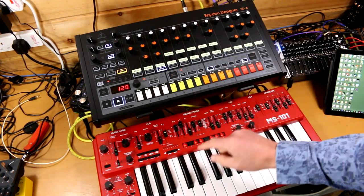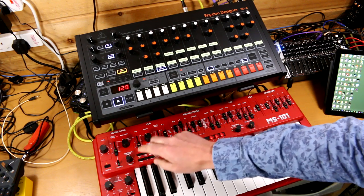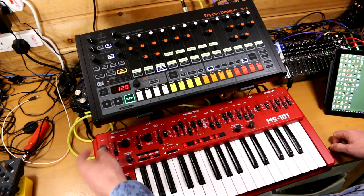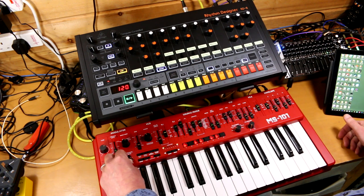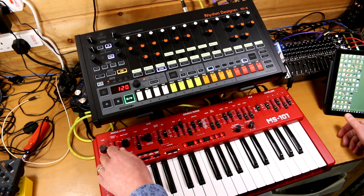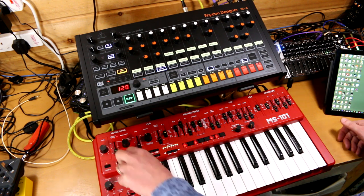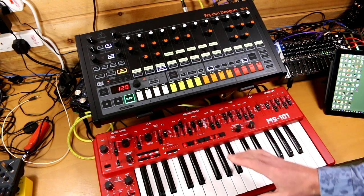One added bonus of the MIDI connection is that you do have a little bit of clock division with the tempo knob. At the fully clockwise position it's as we'd expect, but if you bring it back to about three o'clock it cuts that tempo down a long way, and further and further. Whether that's doing that by design or not I have no idea, but it seems to do something or other.